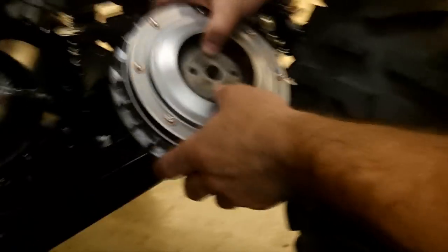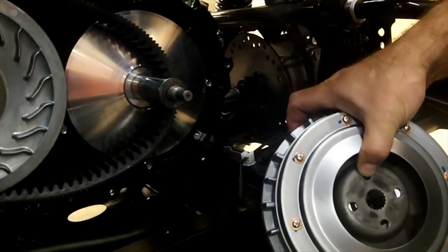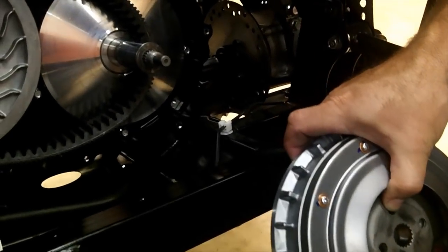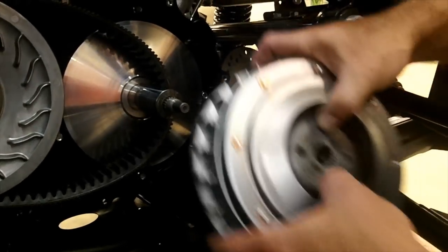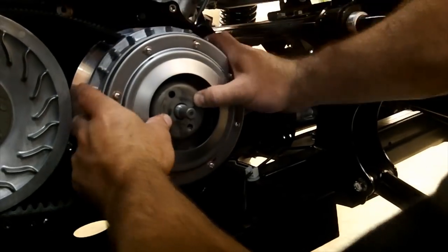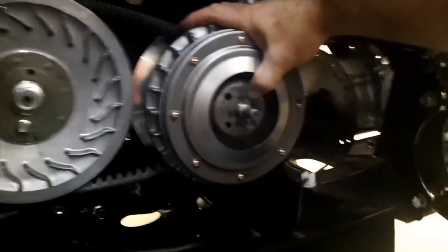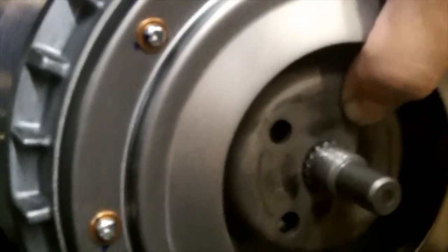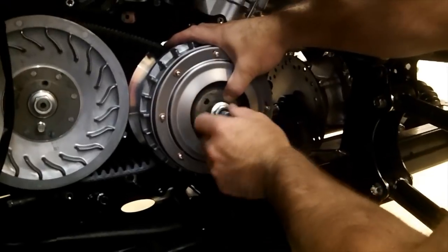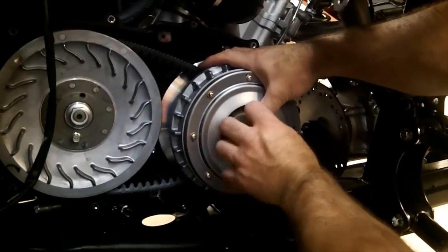The other thing to key on is the splines right here — you'll see them poke through and usually there's just a touch of those splines sticking out. Hold that tight until you get your nut and washer on there. You might have to jiggle that belt up and down behind it to get it to go all the way on. There should be about an eighth of an inch of splines sticking out, then your washer and nut go on.